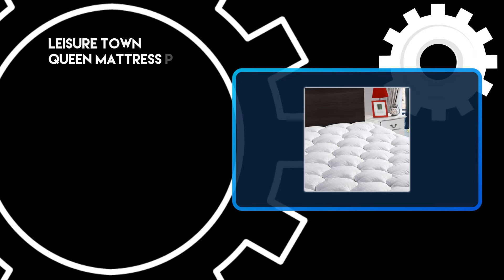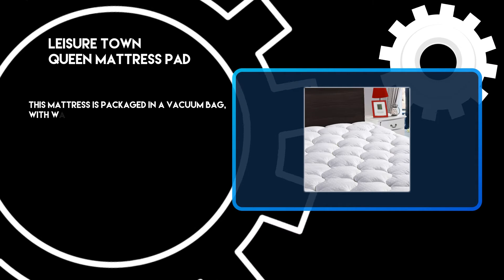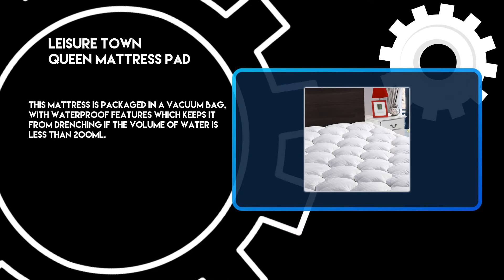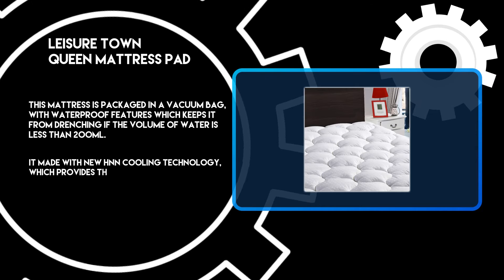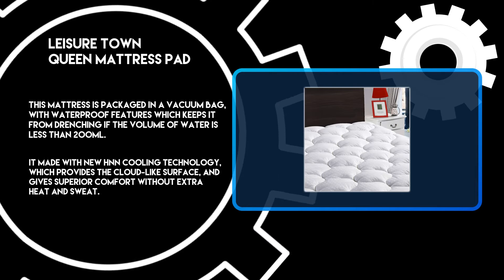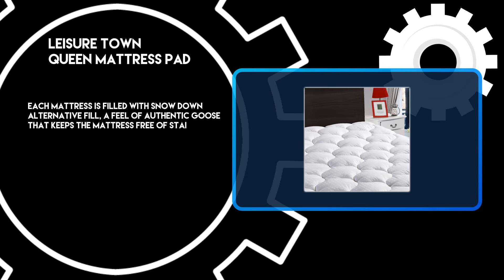At number 2: the Leisure Town Queen Mattress Pad. This mattress is packaged in a vacuum bag with waterproof features, which keeps it from drenching if the volume of water is less than 200 milliliters. It is made with new H&N cooling technology, which provides a cloud-like surface and gives superior comfort without extra heat and sweat. Each mattress is filled with snow-down alternative fill, a feel of authentic goose that keeps the mattress free of stains.